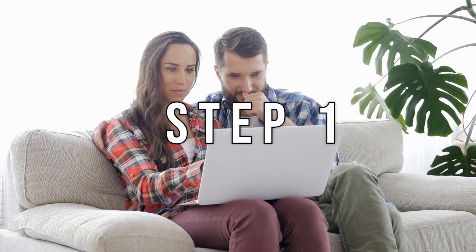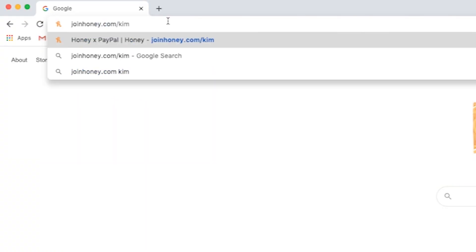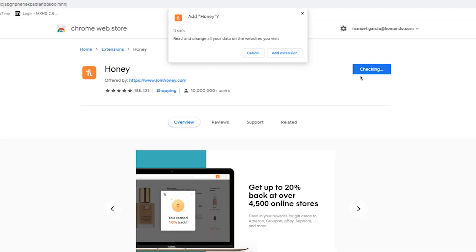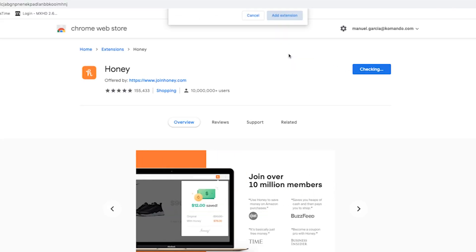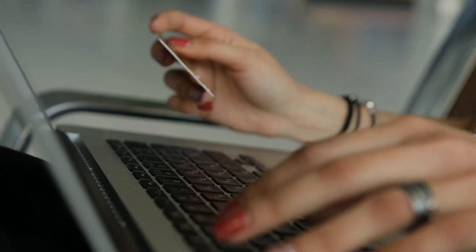Here's how it works. Step one: open up your browser and go to joinhoney.com/Kim, click 'Add Honey' and install in just two clicks. It's 100% free.